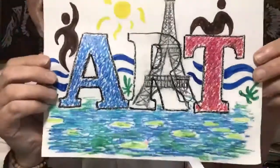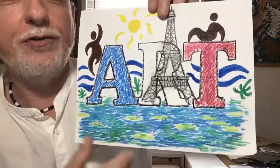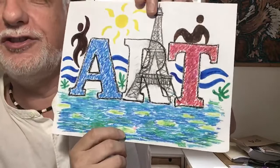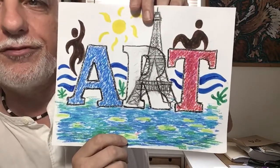Hi kids, it's me, c'est moi, Monsieur Antoine, Mr. Tony, and it's time again for some video art. This week our country has been France, so we've been doing all things French and learning about artists from France.